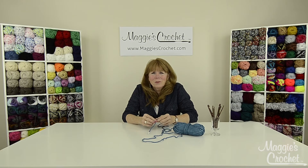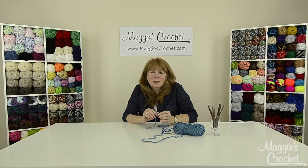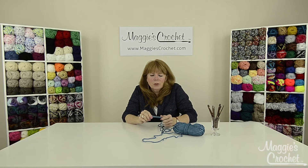I'll show you what they mean when they want you to do a single, a double, a half double, the triple, the treble — whatever the stitches are. I want to show you from the very beginning all the way through to the end of your crochet lessons, and I'm going to try to do all of them.